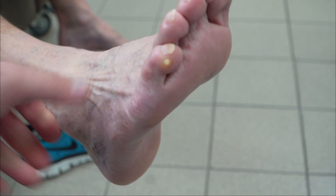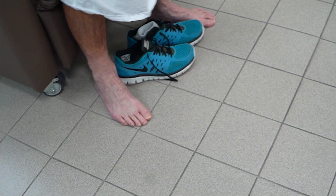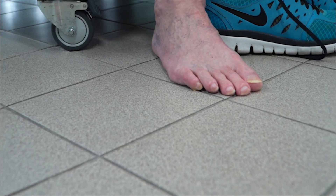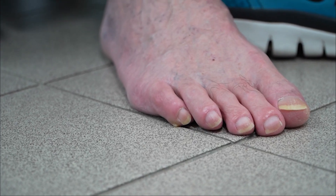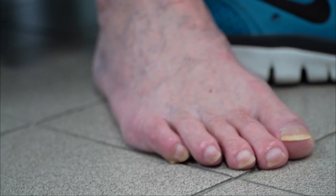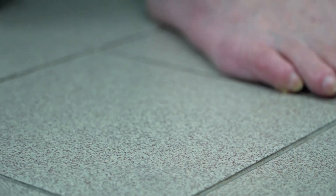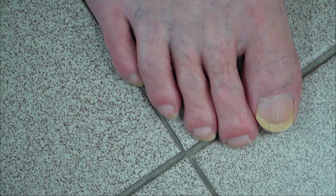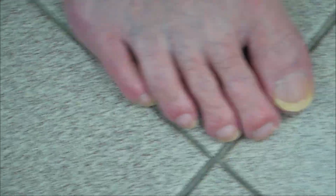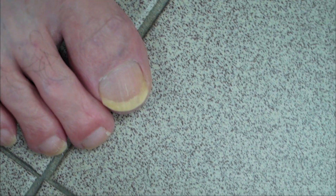Okay Paul, can you stand on the ground for me just so we can see the position of that toe? It's in an adductovarus position, so you get a lot of planilateral pressure causing that corn to develop. If we have a look at it from the top you can see the angulation of the nail compared to the other toes. So the treatment for this is obviously to get Paul off that corn, and we are going to derotate.